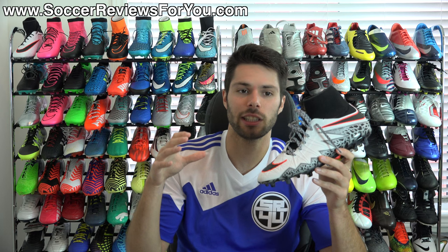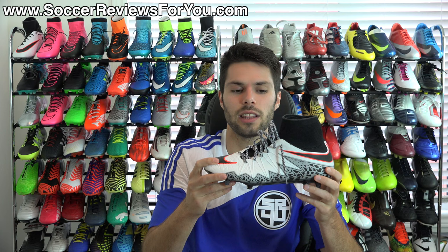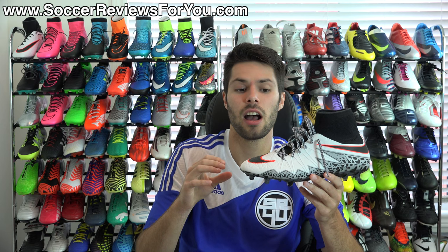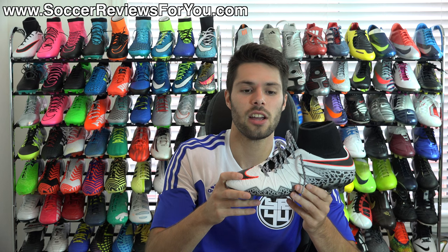What Nike did with this model is go back to the drawing board. They looked at what they achieved with the original Hypervenom Phantom — a shoe I was personally a very big fan of — and changed things up significantly. I think what they really wanted to do was differentiate the Hypervenom line from the Mercurial line, which they've done extremely well. This is still a thin synthetic upper, not quite as thin as what you get from the Mercurial line in the Superfly 4 or Vapor 10. It has more of a solid sensation — they incorporated Flywire, and the upper is still technically Nike skin, although it's completely different from what we got with the original Hypervenom Phantom.